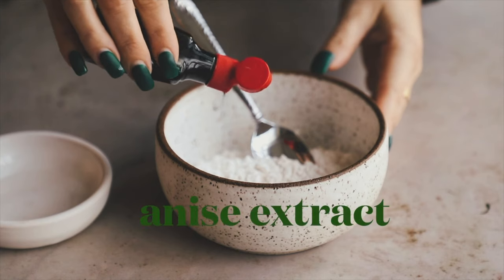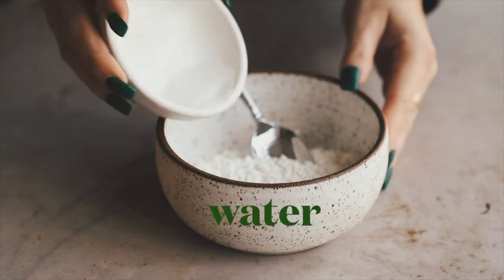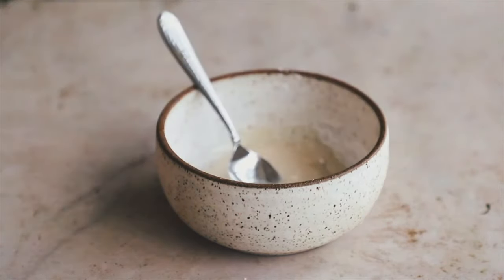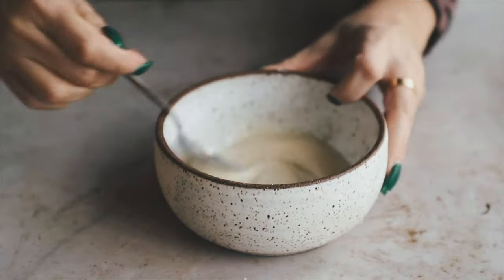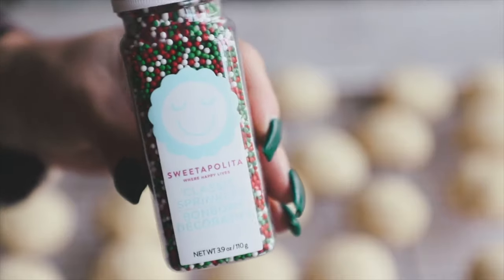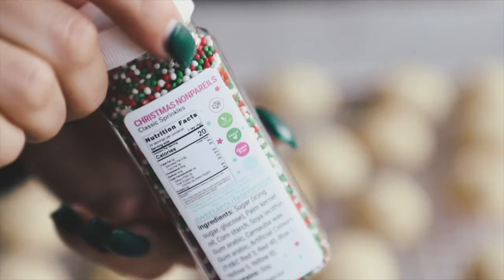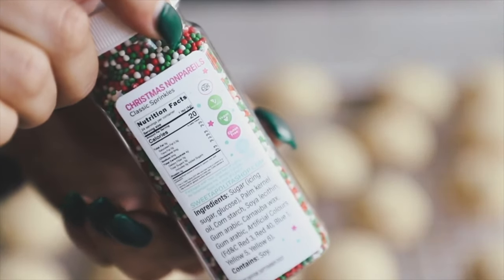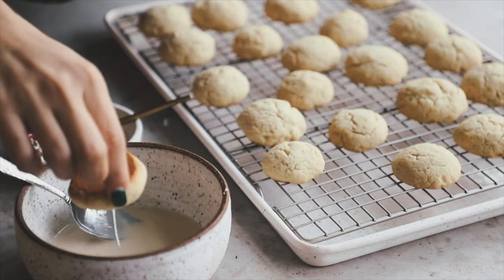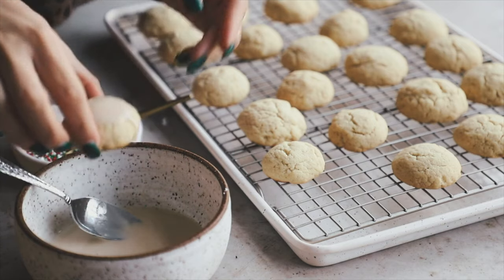Add a little more anise extract into the icing if you feel your cookies need more flavor — taste a cookie before you ice them to decide. Add in a little bit of water slowly and keep mixing; if it gets too runny, it's annoying to add back more powdered sugar. These are the vegan sprinkles I'm using — I'll link them below. Some sprinkles aren't vegan because of confectioner's glaze made from crushed beetles, so check your sprinkles.